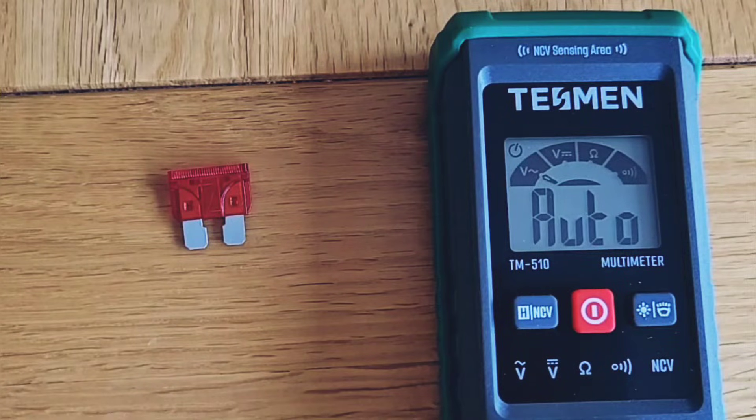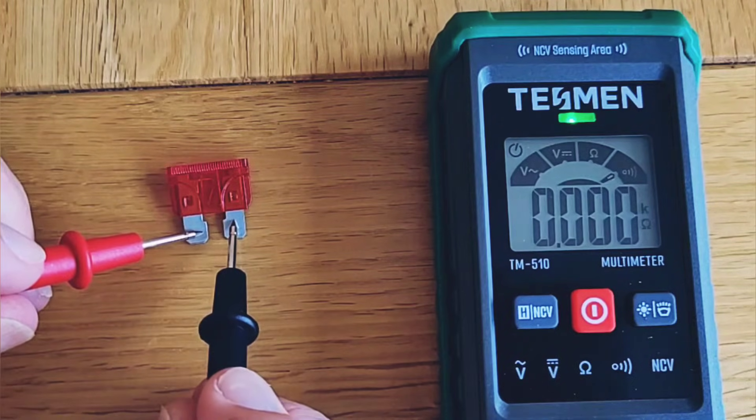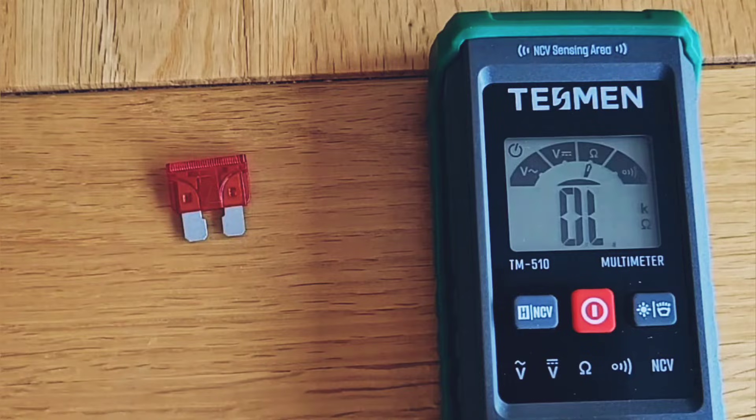If you've got an automatic multimeter like this Tesman meter, testing is really simple. You don't need to know how to use a multimeter — you simply connect one probe to one blade and the other to the other, and the meter selects the right mode. The green light and the alarm means we've got continuity and this fuse is okay.